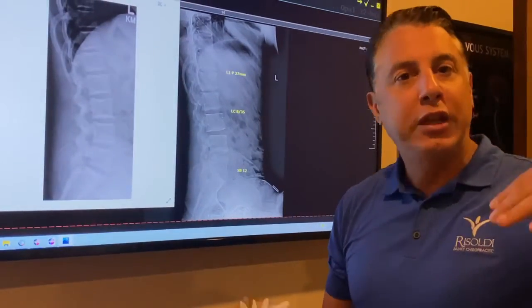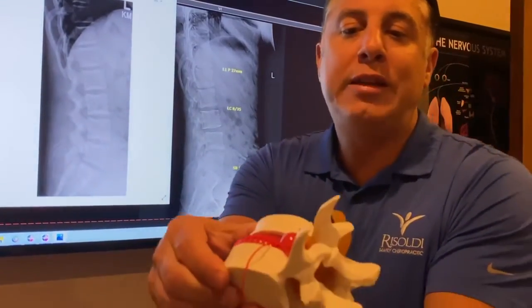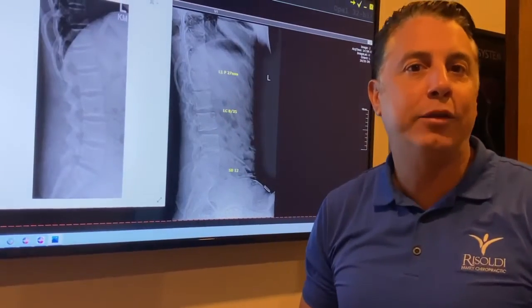What we need to do is actually get in there and make the right adjustments on the spine — put motion and alignment back in the spine, and that will literally take the nerve from compressed to open again. Pain goes away. Body can heal itself.